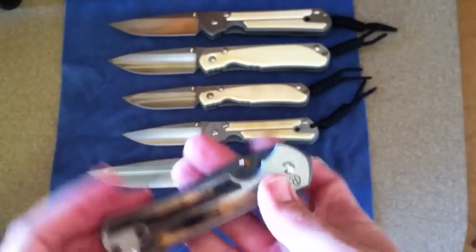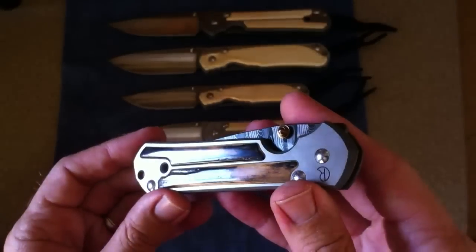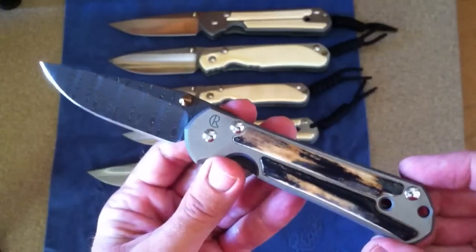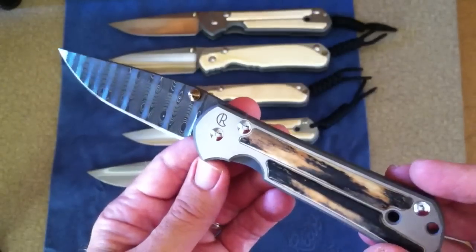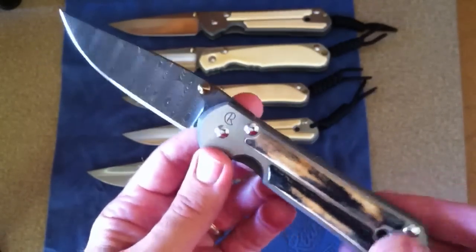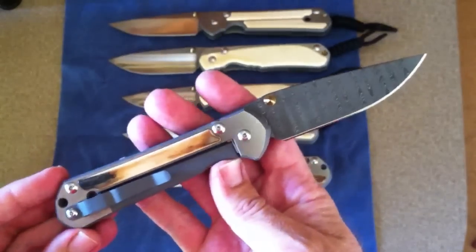Look at that! What do you think of the Sebenzas? You like them? I'm talking to a lot of guys and gals. There are gals that collect knives too — ask LaSantica, she has an amazing Sebenza collection.